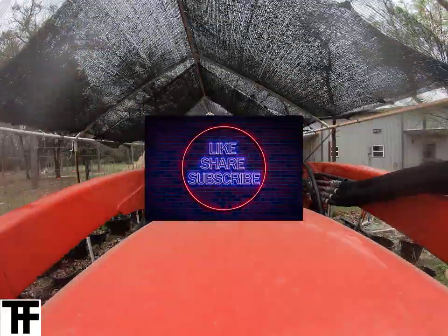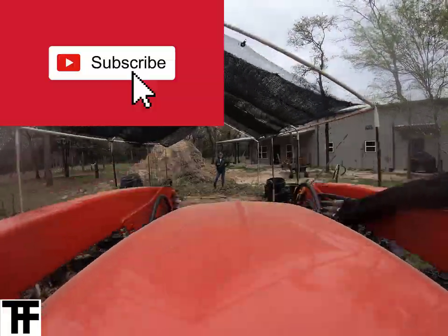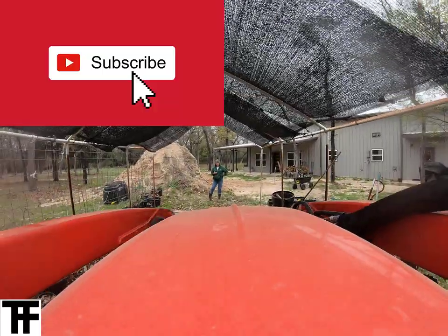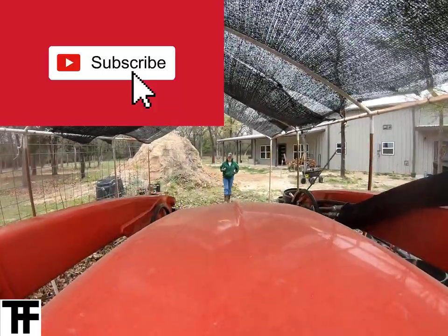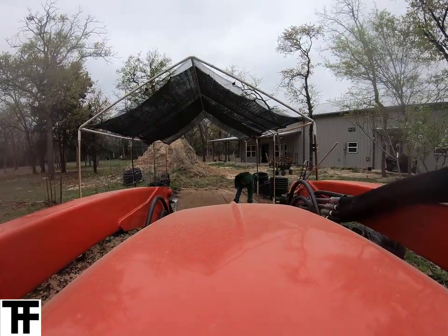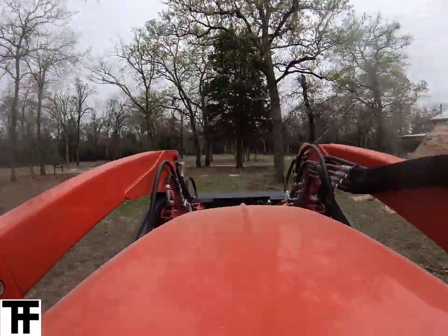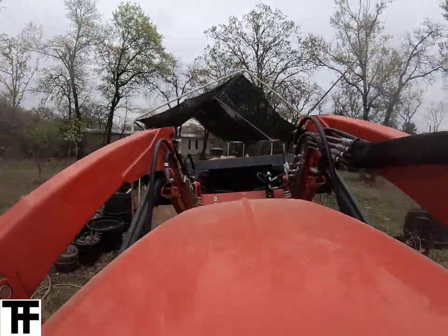We'd like to thank you for subscribing if you already have, and if not, why don't you hit that like button and subscribe — we'd really appreciate the help as we're trying to build this little farm channel. There's Glenna helping out by picking up little sticks and stuff, telling me what spots need more dirt, and coming back in from the other end.